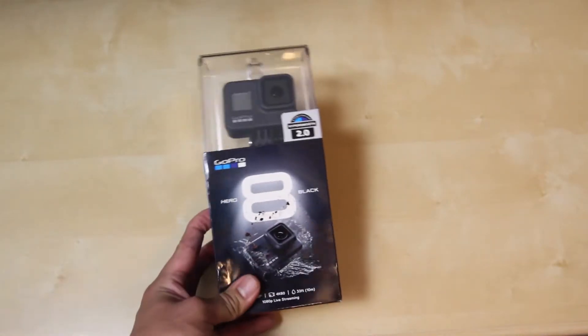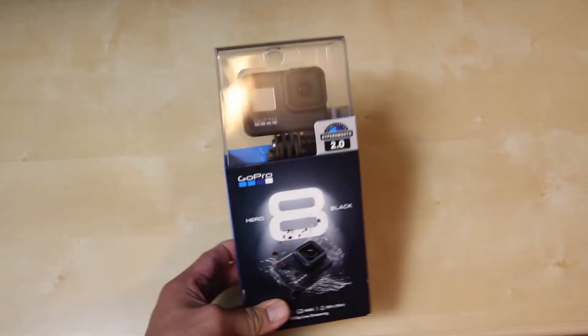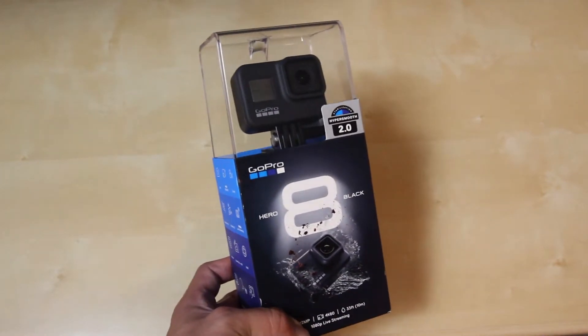Hi, this is Richard Lewanig from TurboGoo Photography and I'm here to do an unboxing video of the GoPro Hero 8 Black. Currently today it is April 10th, 2020, and right now on Amazon you can buy this guy for $300.